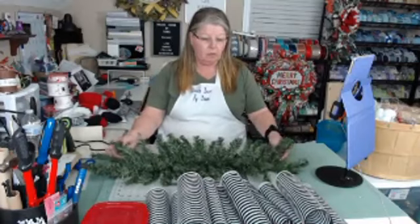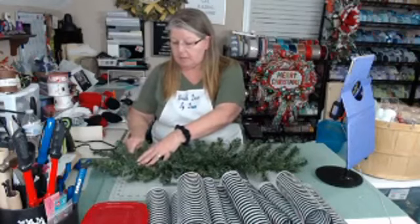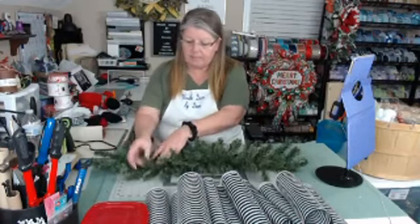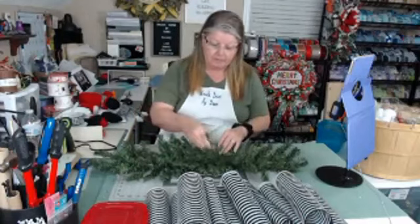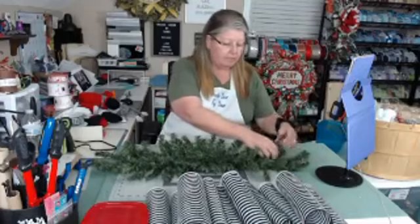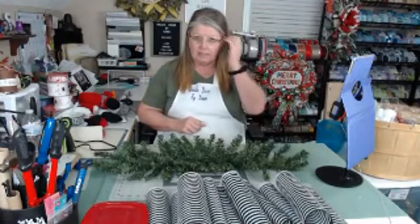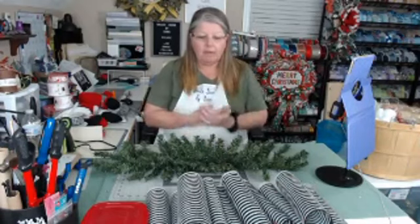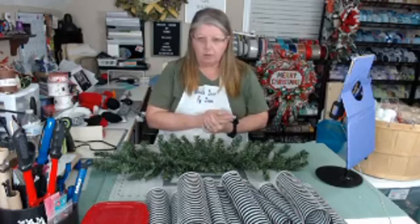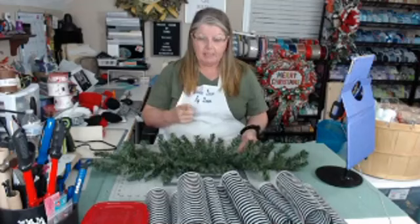Thank you so much for joining me. My name is Dawn — this is Wreath Decor by Dawn. Susan from AC Inspired Wreaths and I have been doing our 12 Days of Christmas Lives, and today is day six. I hope you guys have been enjoying it, having fun, learning something, and liking the designs. We have a lot planned this week — we're going until Sunday. Susan will be on again tomorrow at 8 p.m. Eastern.